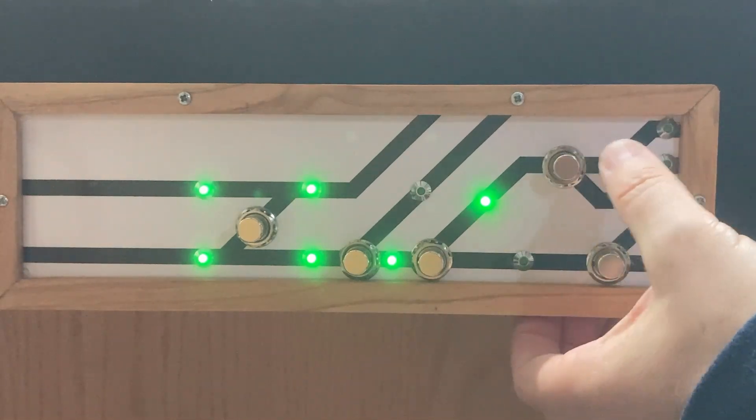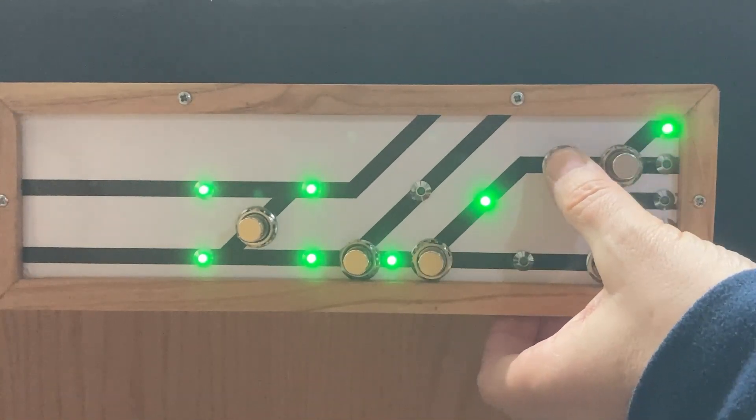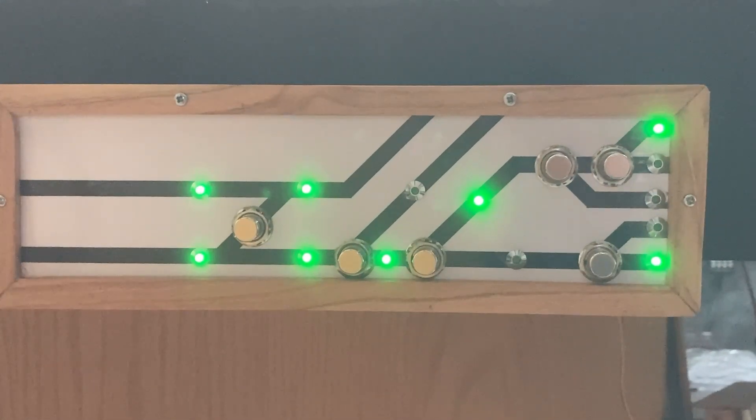I'm quite happy that it works well. Now onto building some more control panels for other parts of the layout. If you have any questions, please leave a comment below.